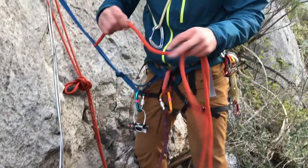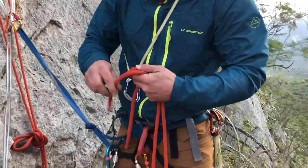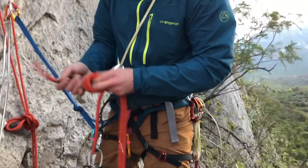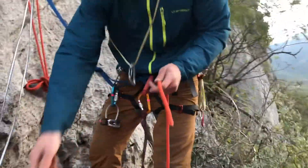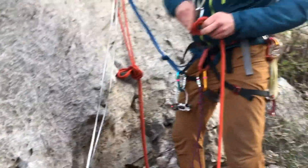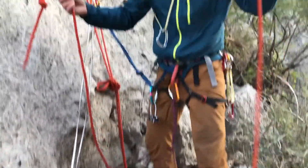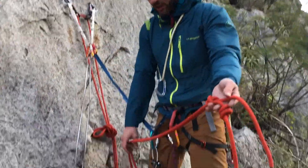First, as always, you want to make sure to close the system. I'm going to put a barrel knot in each end of this single rope. Now I'm going to treat this rope as one.